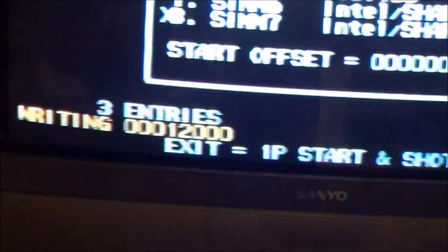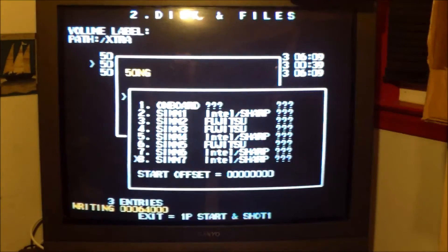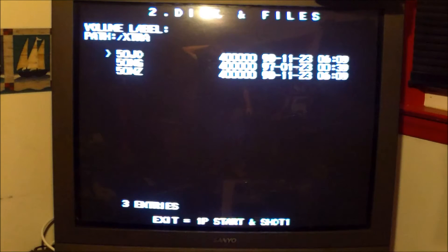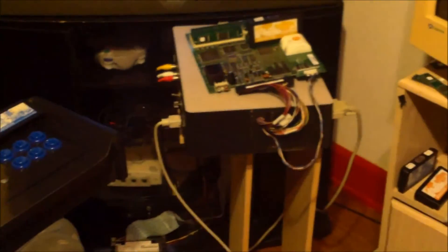When it finishes writing this SIM, it's just going to go back to the directory that had the three files in it. It finished writing the SIM and came back to the disk and file directory. Now we're going to power down, remove all the unnecessary SIMs, and replace the 32 megabit SIM where it goes.